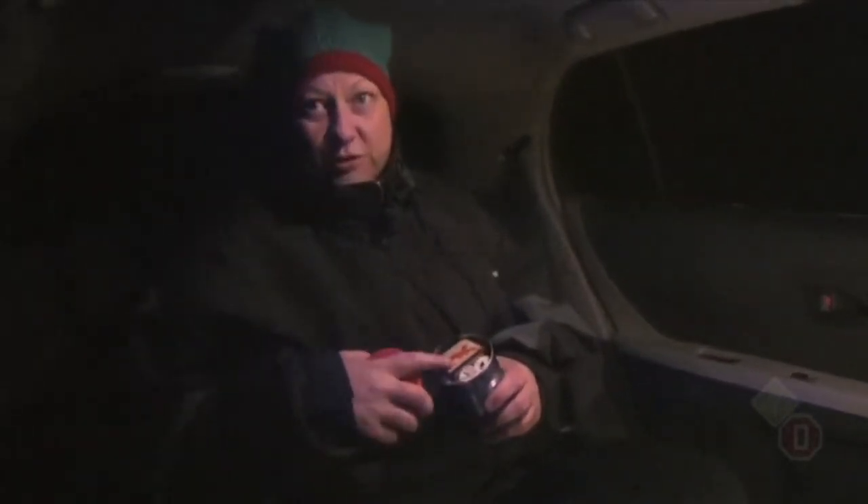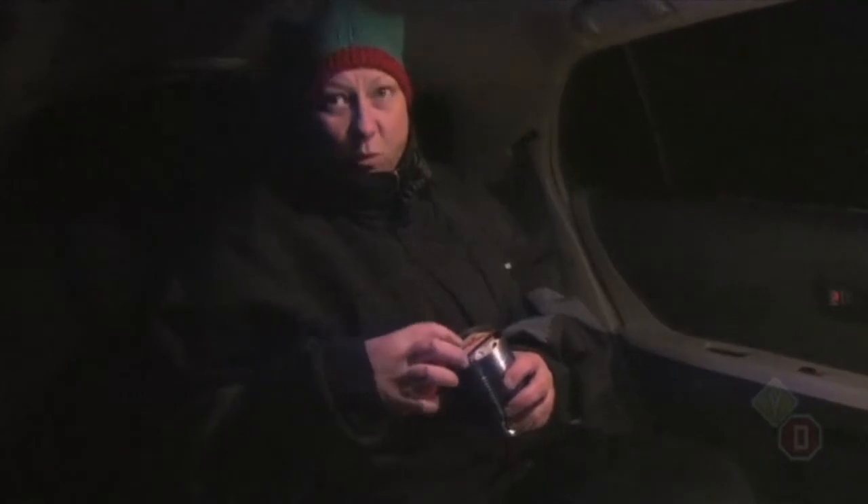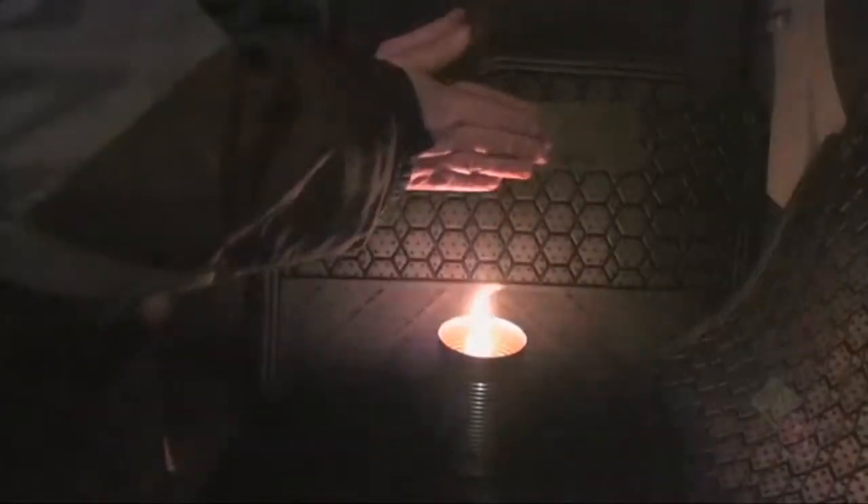I've got my tin with my candles, my matches are inside and they're waterproofed. We're going to melt some wax and get the candle going — so far so good. I'm going to light it, and that is going to be our heat source. Now I'm going to try to melt it — seriously though, they have to be kidding.